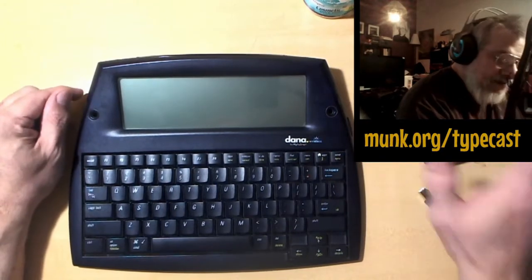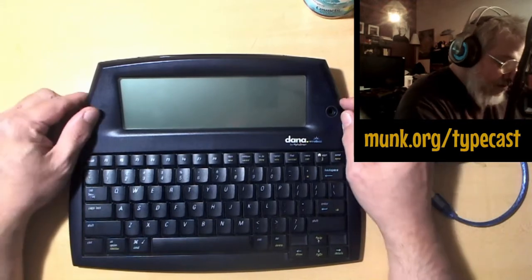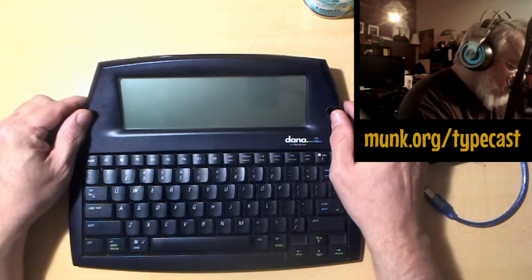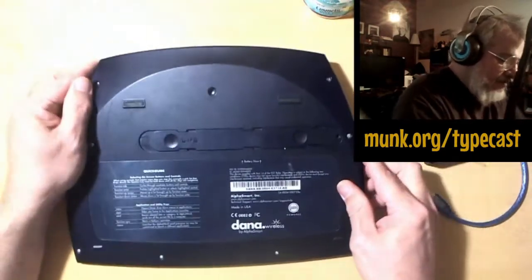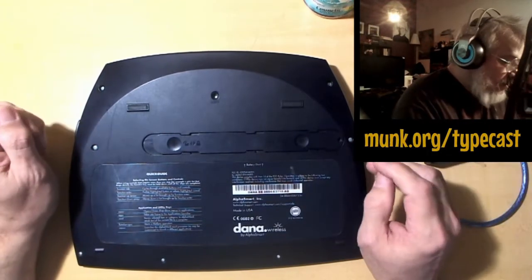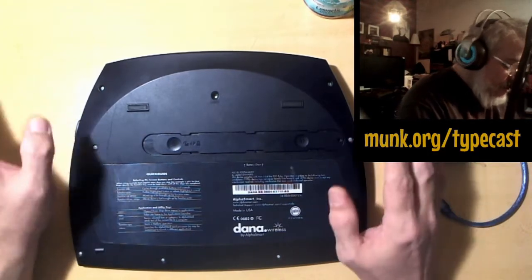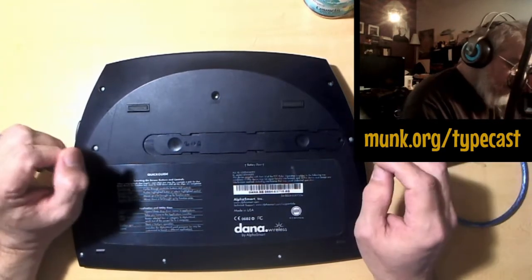All of these machines are getting pretty close to 10 or 15 years old, so the rechargeable power cell they have inside is probably not going to hold much of a charge — if it holds any charge at all. So the first thing we're going to do is get rid of that battery and show you how to do that so that you can put regular double-A batteries in here.